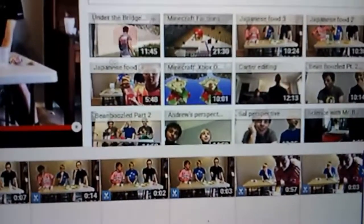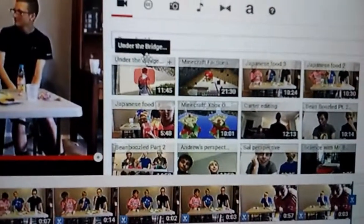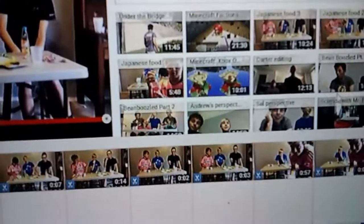Alright guys, it's Andrew. I was just editing the Japanese food tasting video when I realized the recording cut out before we could do the ending, so I'm going to do that now. If you guys enjoyed, make sure to slap the like button. If you're new to the channel, make sure to subscribe — it really does mean a lot to us. We have three clips from the Japanese food tasting already done, plus a BeanBoozled video with different perspectives coming soon. Thank you all for watching, and I will see you all in the next video. Goodbye guys!